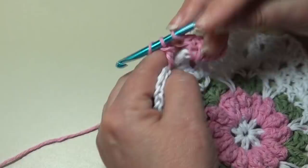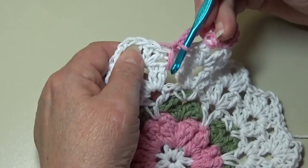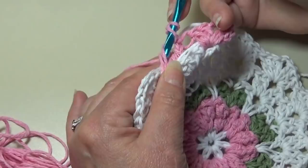Chain two — one, two — and repeat the triple in the same space. Yarn over twice, drop down two rounds — one, two — insert into that same space from front to back, yarn over, pull back through that space, yarn over pull through two, yarn over pull through two, yarn over and pull through two. You just made a triple V-stitch. So we have our shell stitch and then the V-stitch in between those shell stitches two rounds below.